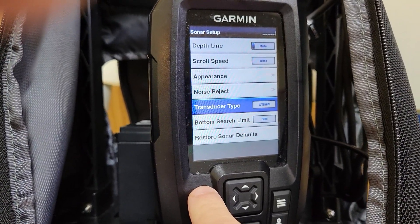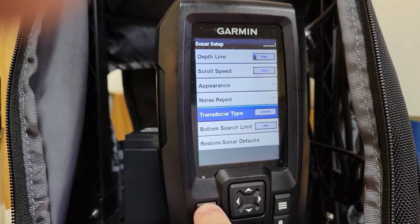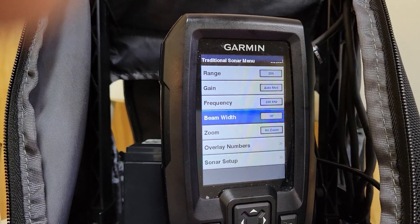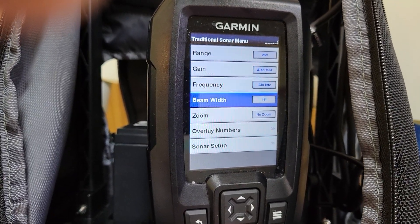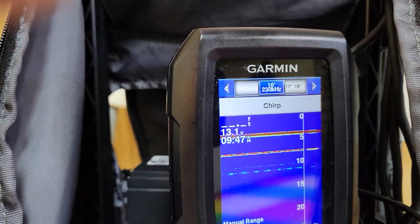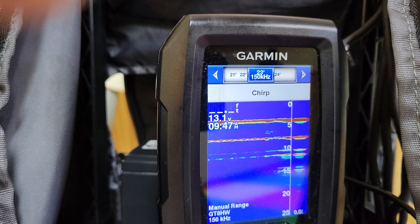When you do that, you get the ability to change the beam width. If you just select the dual frequency, you can't change the beam width. But when you select the actual transducer, this option pops up and you can change it from 16 degrees all the way to 24 degrees.